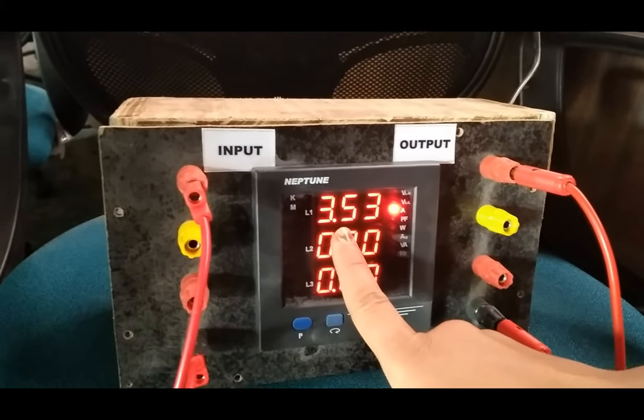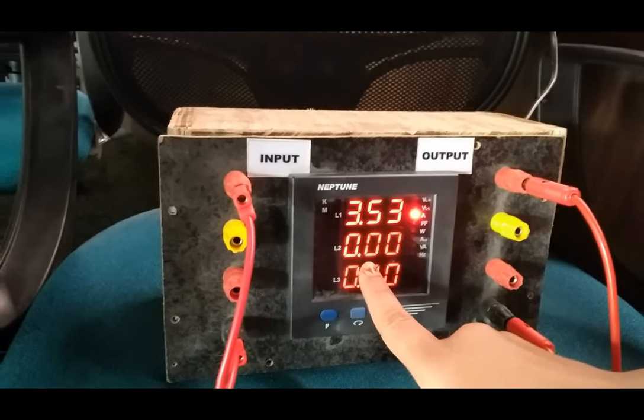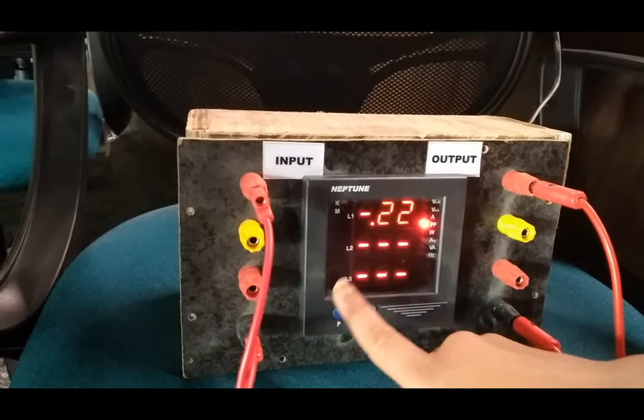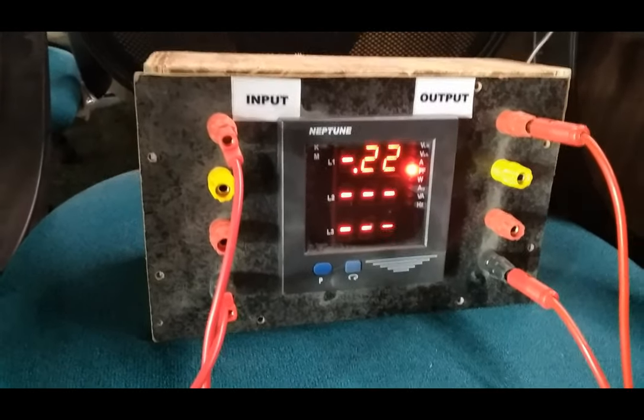The current is shown here as 3.53 A. All other Y and V terminal currents are shown as 0, as we are using only single phase. The power factor is minus 0.22.